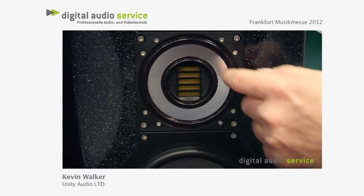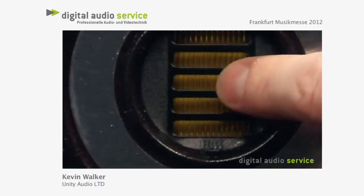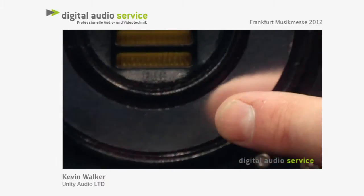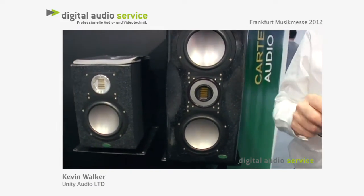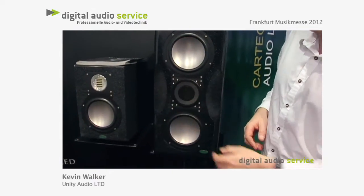This is actually a dual-concentric drive unit. We have the same 50K folded ribbon tweeter in the middle, and on the outside we have a five-inch mid-range. The advantage of this dual-concentric design is that it's point source — you don't have any phase timing issues with a separate tweeter and mid-range unit. We eliminate that. And that's unique; no one has anything like this. We're very proud to be able to use that.